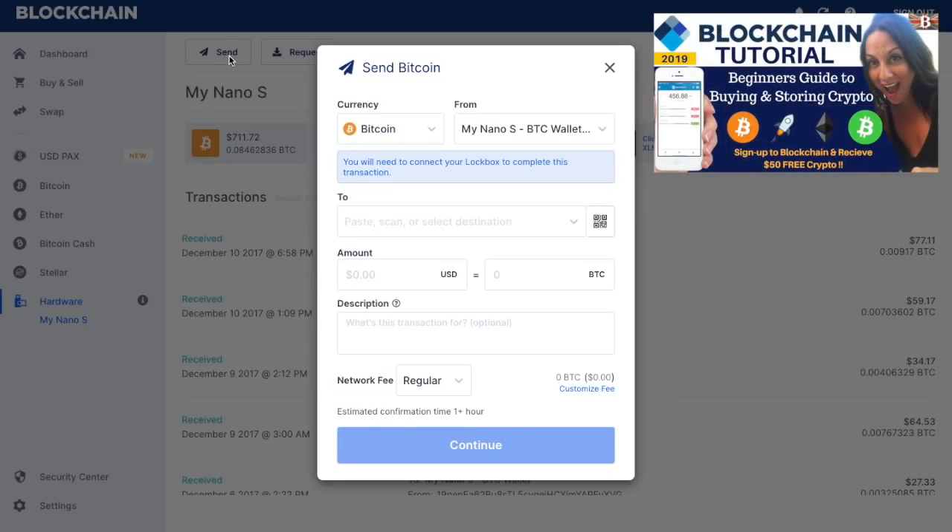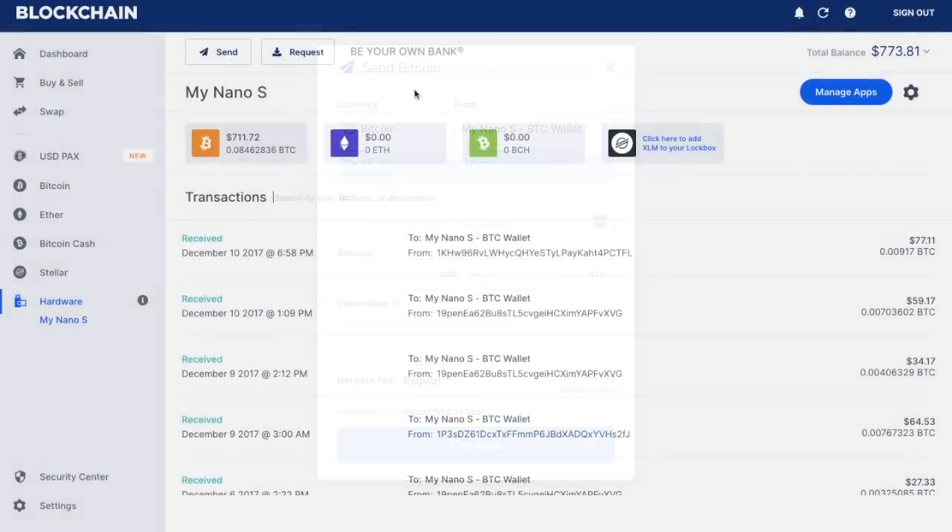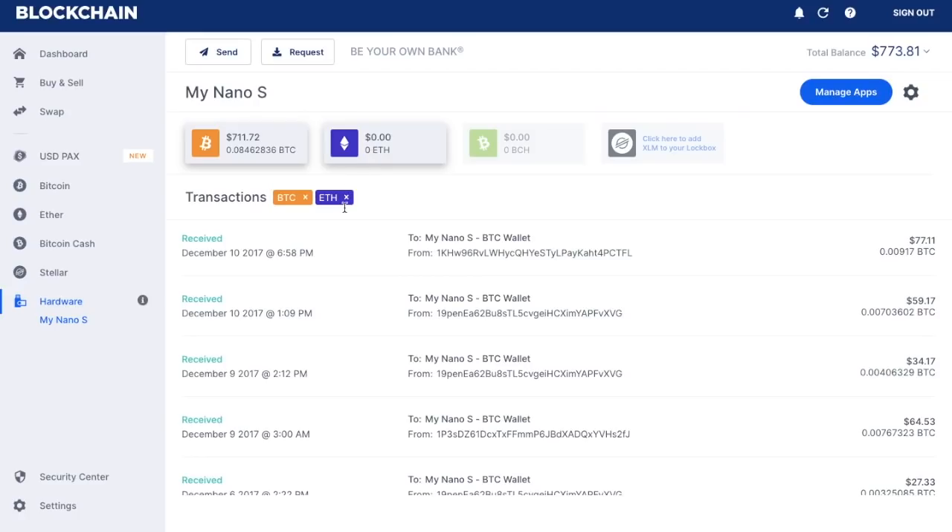I have done a full tutorial and review of the blockchain wallet, and I'll put that in the top right-hand corner now. So if you're not quite sure how to send or request funds from this wallet, please feel free to follow the steps in that video. As stated earlier, I can view transactions purely for Bitcoin by clicking the Bitcoin icon — all the transactions shown will be for Bitcoin. If I'd like to see Bitcoin and Ethereum, I can click on the two of them, and I can then click the X's if I want to remove those.